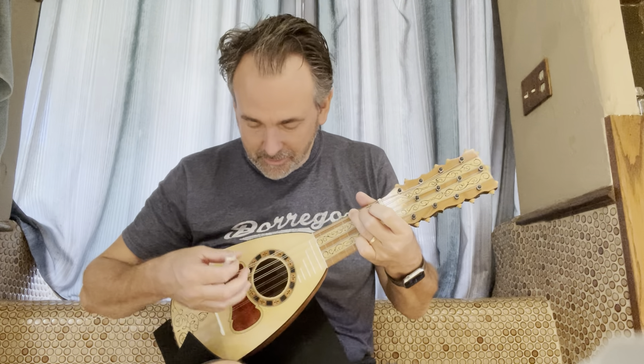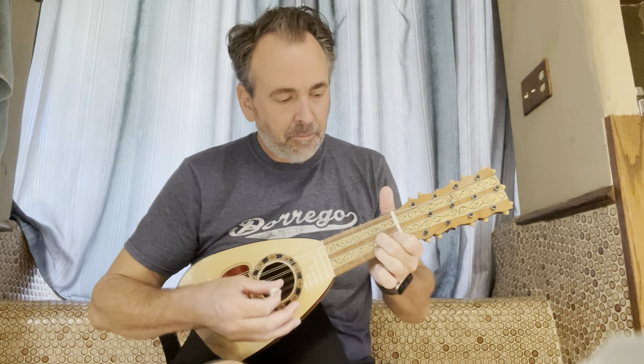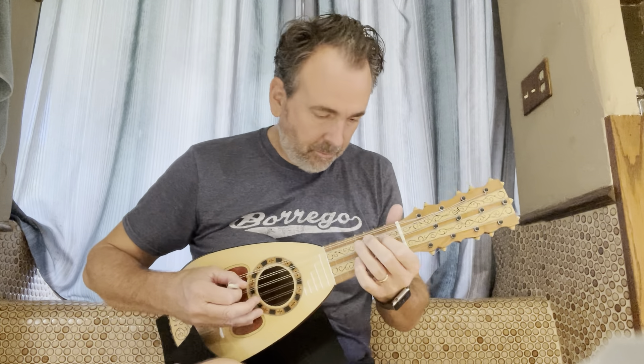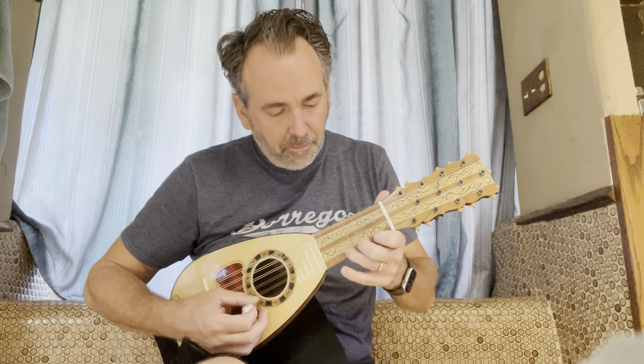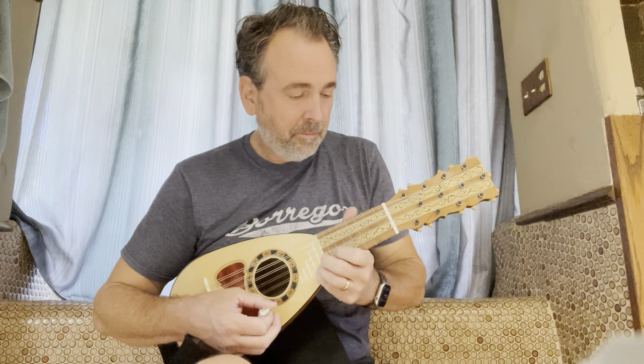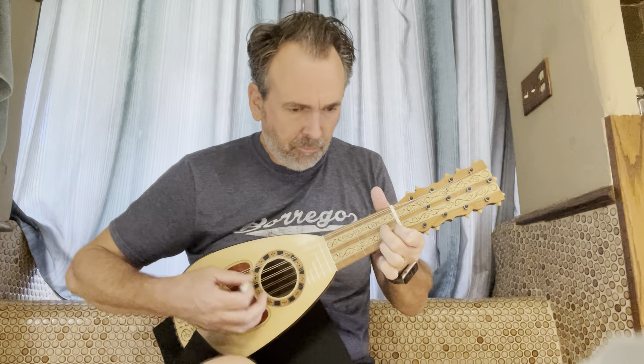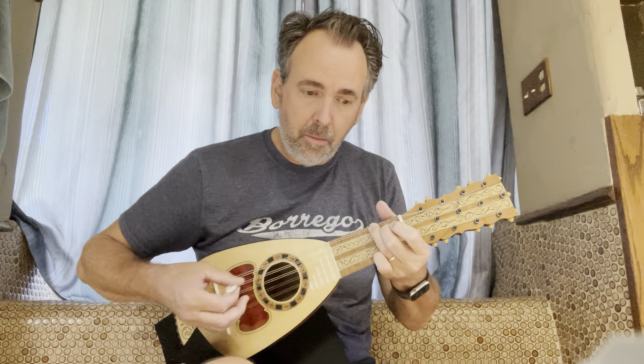I think a little chord. How about this? I think it's a beautiful chord.